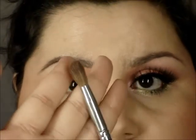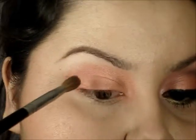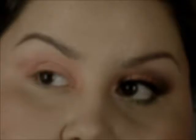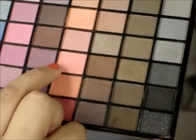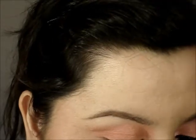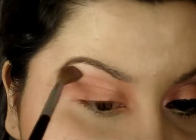Now I'm just going to take a random fluffy crease brush — this is the Deluxe Crease from Coastal Scents — and I'm just going to blend this color out a little bit. Now to help blend out the color a little bit more, I'm going into this pinky coral color which is right above that darker coral color that we just used, and I'm just going to blend this color out.